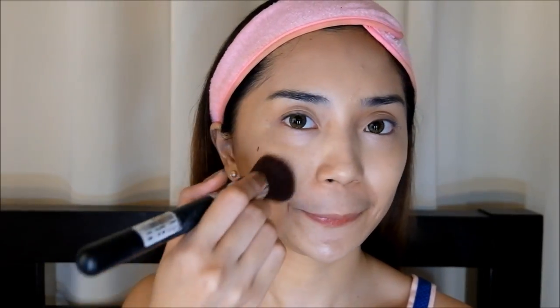And doing the same on the opposite cheek. To give the cheeks that hint of color, I'm using my Natasha Lip and Cheek Tint, and blending it using the same flat top brush that we used earlier.